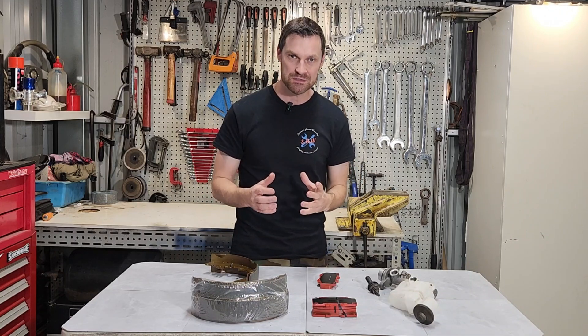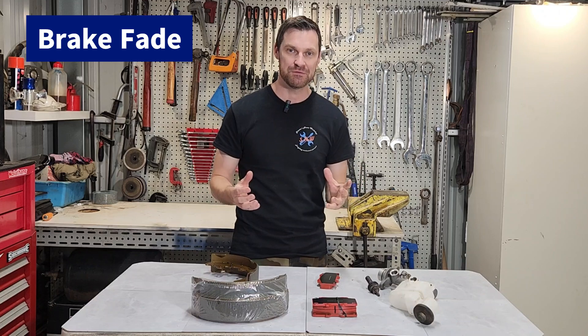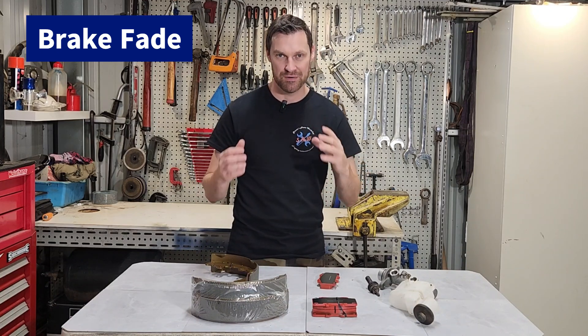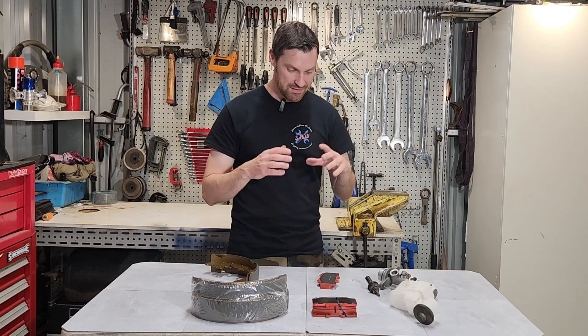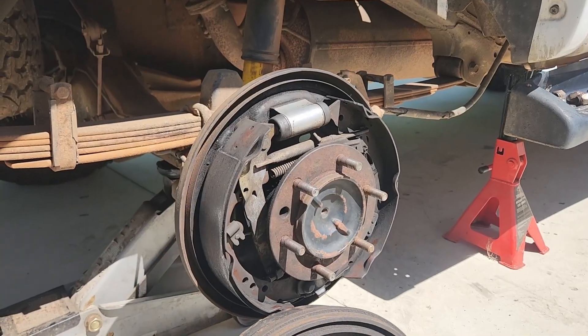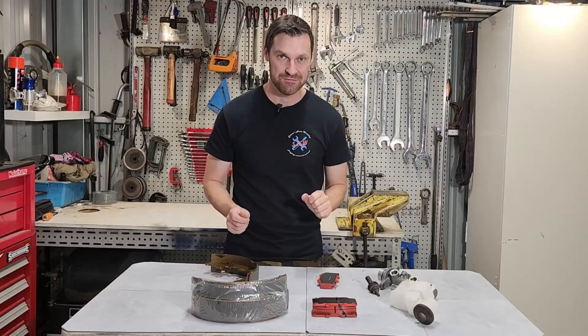If the brake is already very hot and we try to use it, we get brake fade. If it cannot dissipate that heat into the atmosphere and we give it more heat, the brakes are effectively no longer working efficiently. The front brakes on this particular vehicle are disc and the rears are drums, and they handle heat dissipation and braking force via friction very differently.